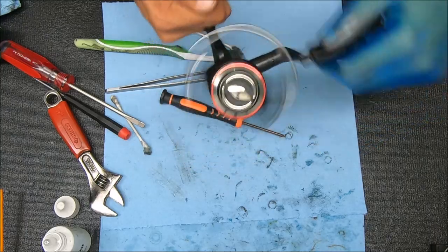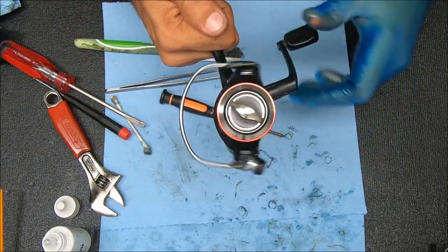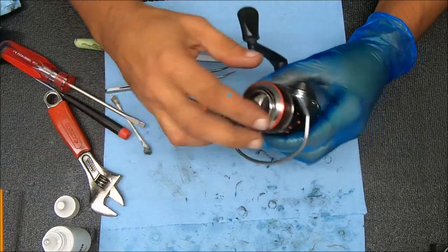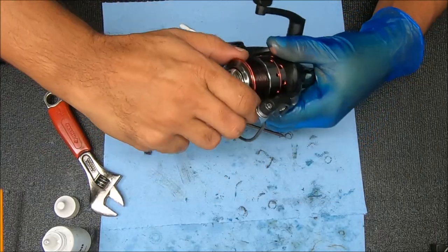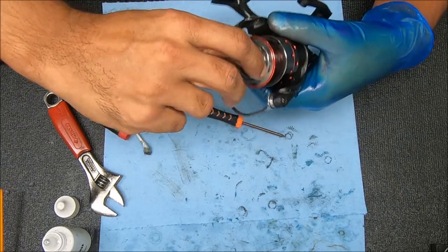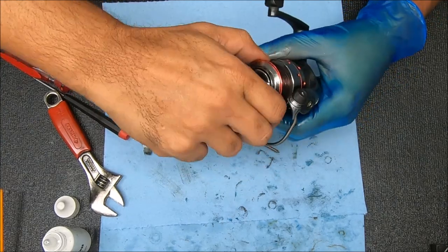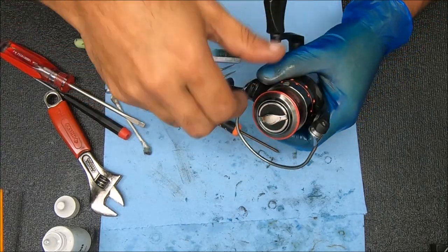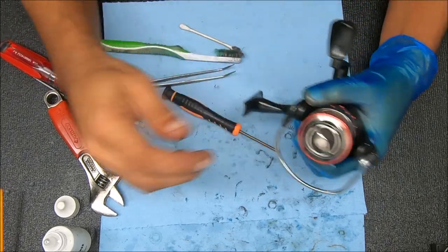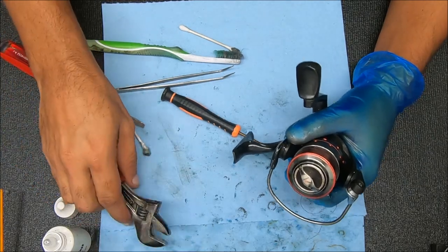It sounds better — nice! It's been a while. The bail flip works good and the reverse works good. The drag feels smoother — trust me, you never really get a chance to feel the drag on this to see what the limits are because the fish aren't that powerful, but this does feel a lot smoother now, so that's good. Alright guys, if you found the video helpful or useful please hit that thumbs up and I will see you next time. Thanks for watching.